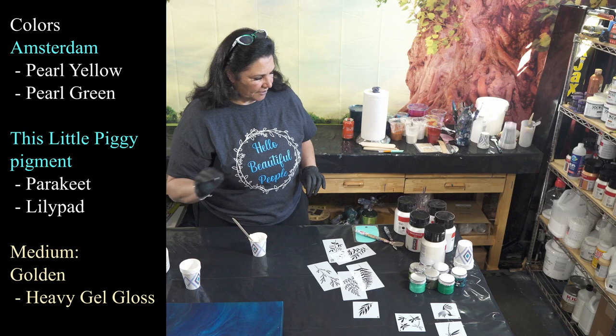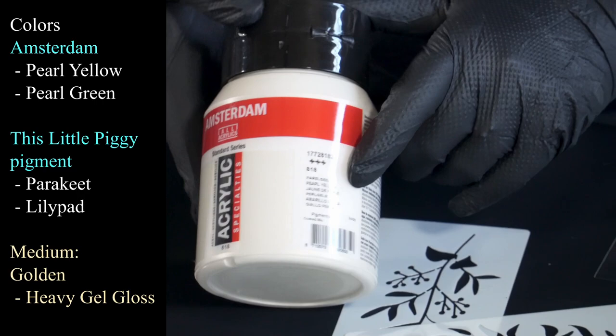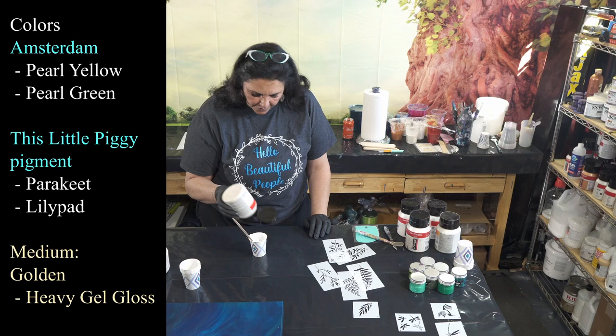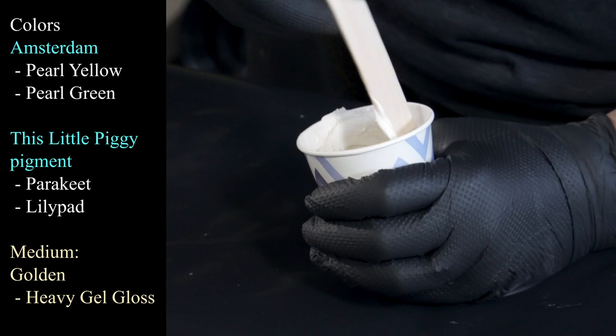Put your lids on the gel gloss right away because you don't want to give it a chance to dry out. The first one I want to use is the pearl yellow — that's the pearl white and there's the pearl yellow, from the Amsterdam pearls. I love the way this one dried in that pour we did for Kitsune — it was so pretty when finally dry. I'm just going to squeeze a little bit of this in, maybe about a teaspoon, and mix the gel gloss together with the paint.